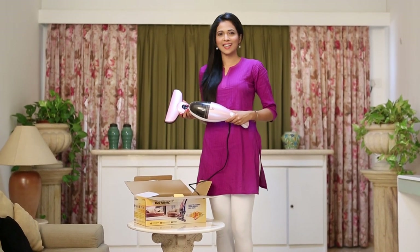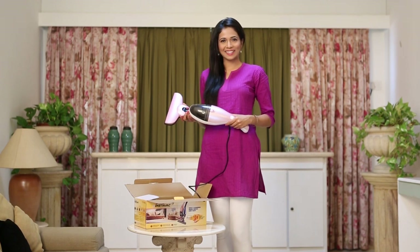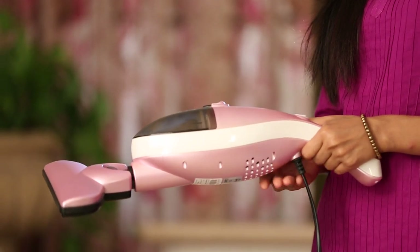Euroclean InstaVac is indeed a helping hand for me. It's a handy vacuum cleaner and is surprisingly quick. InstaVac comes with a detachable floor and carpet brush, which can be used for efficient cleaning.